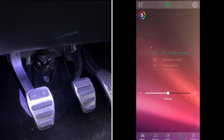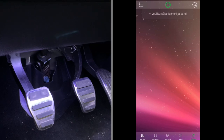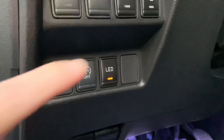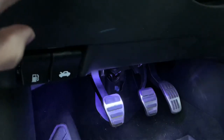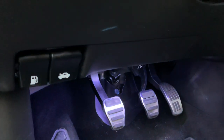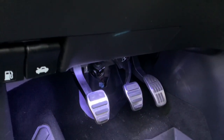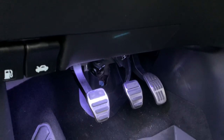The RGB footwell lights can be controlled with the app — you can dim them, change the color, choose color patterns that react to music, or turn them on or off. The white ones are controlled with a toggle switch that I installed, which lets you put them on or off.